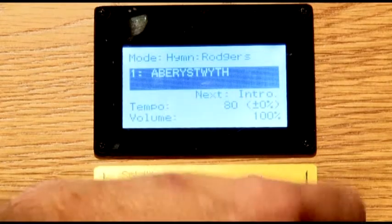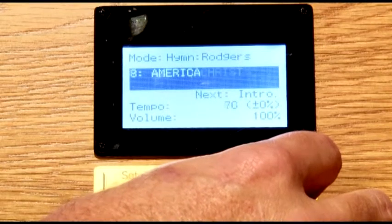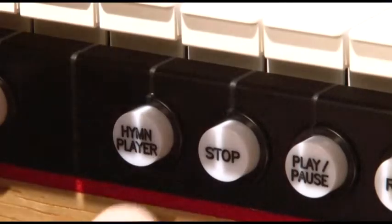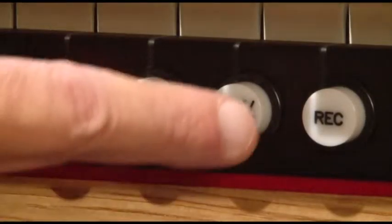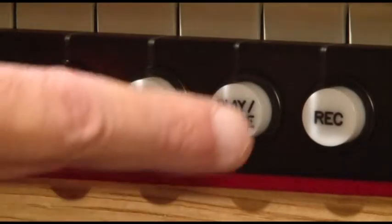Rogers offers a fantastic built-in hymn player with 350 pre-recorded hymns. These tunes cover the most played favorites from a wide variety of worship traditions. You can hold in the hymn player piston and then press numbered pistons which correspond to the numbered list provided with the organ. Press play to hear the introduction, then press play again for the first verse.